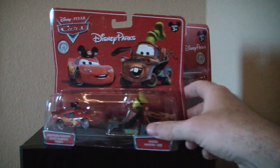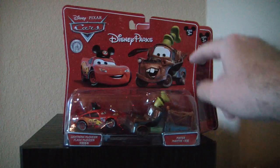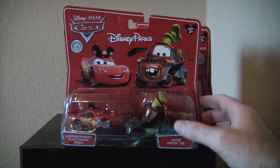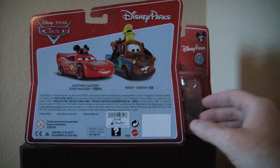Over here we have two more park exclusive figures, Lightning McQueen and Mater again. This time Lightning McQueen is wearing a Mouseketeer hat and Mater has the Goofy hat on. Let's look at the package real quick. This packaging is fairly nice. This is $20 for two of them.